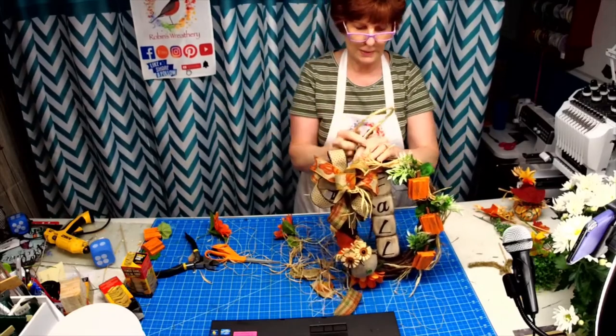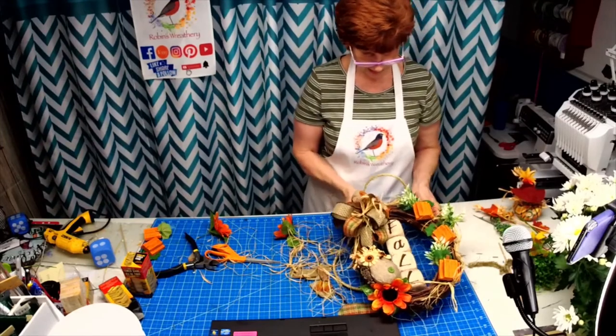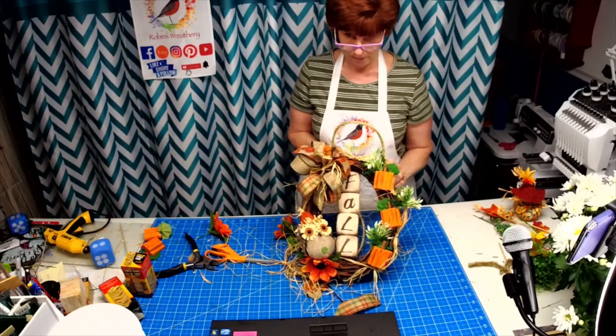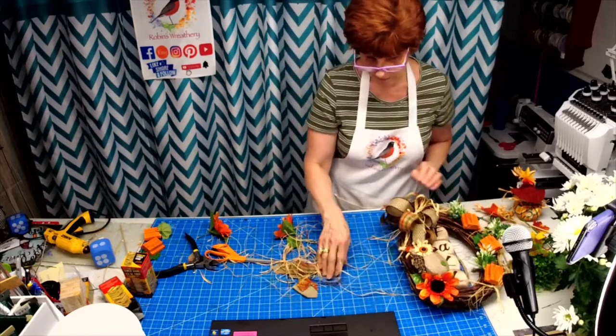My plan is to attach this jute as the hanger to make it look more rustic — so that's the plan with that. Meantime let's get rid of all this goopy stuff. I really appreciate you hanging out with me tonight.